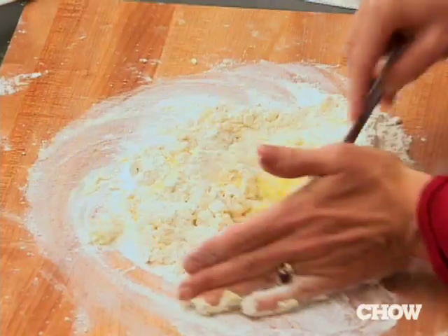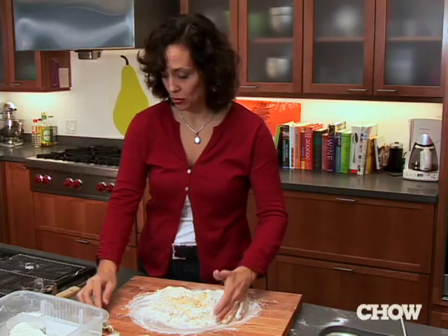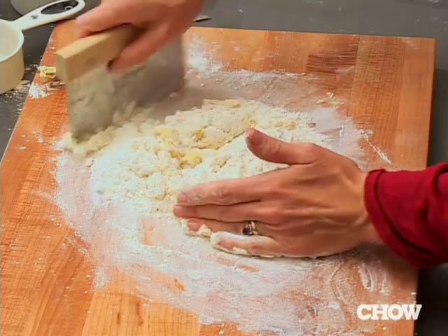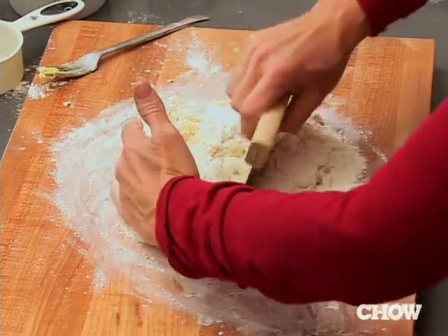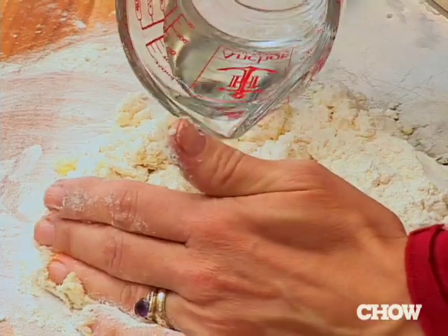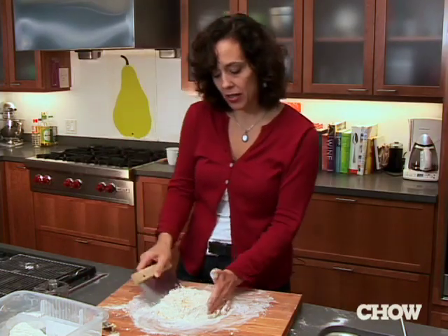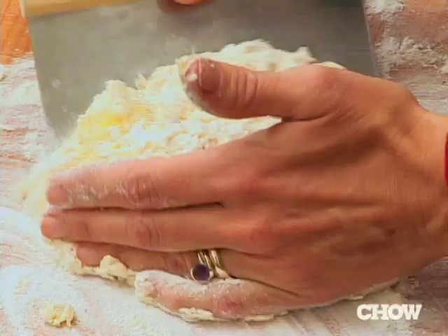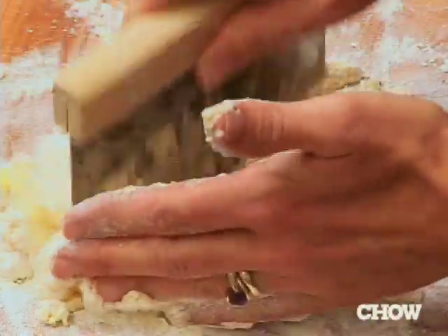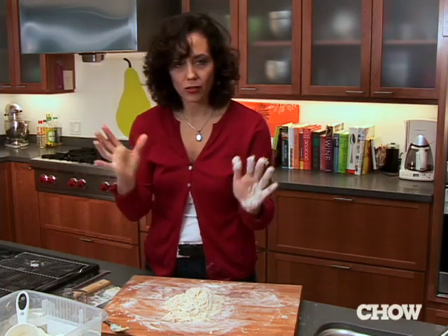My dough is coming together very nicely. I love to use this tool — a dough scraper; everyone should have one. Just start working it in. Now it feels a little dry to me, so I'm going to add a little bit of water. This is a crucial question: how much liquid? What you're going for is just enough to have a nice soft dough, but not so soft that it's going to stick to your machine or your rolling pin. Just take your hands, go in there, and pull it together.